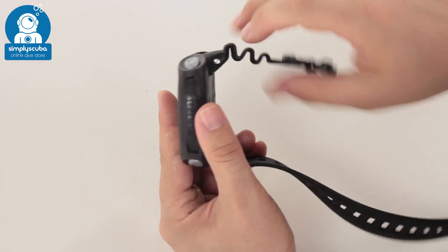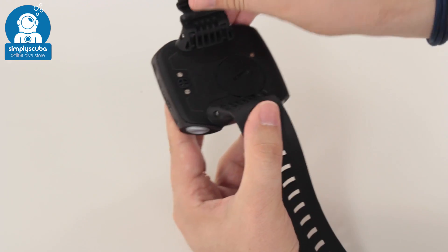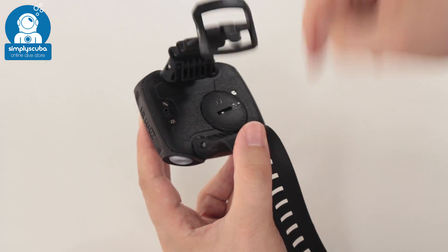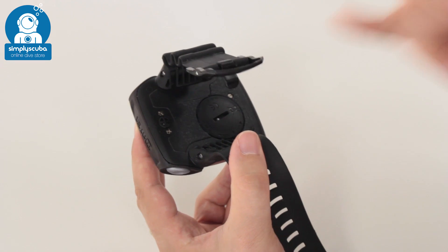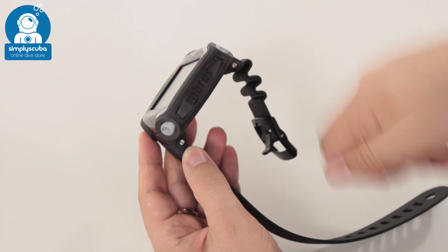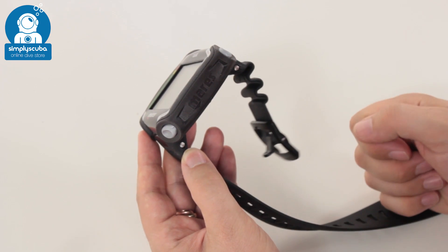What Mares have done is that if you push these pins out and remove the straps, you have four loop sections — anchor points — so that you can fit a bungee strap yourself if you want. That's some good forward thinking. If you want a nice bungee strap system on it, you can have that just by taking the existing strap off.